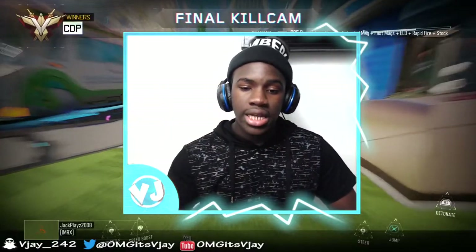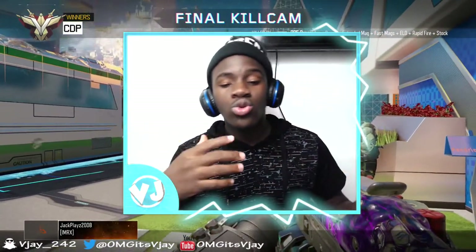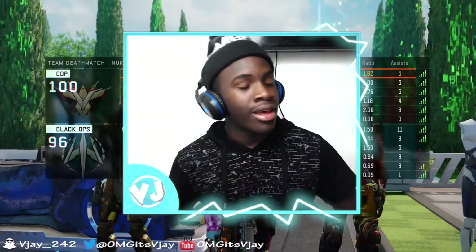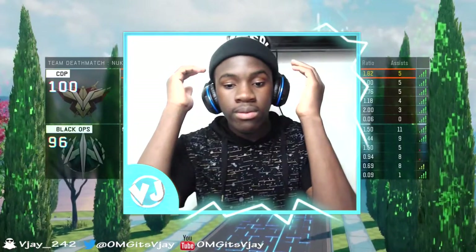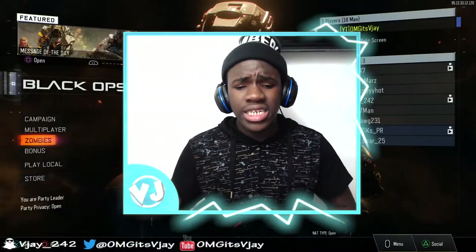I hope you guys get where I'm coming from — playing with the Scuf enables you to play even better. I always wanted to be a better player at Call of Duty. I hope you guys understand why I got this Scuf controller: overall to become a better player, but also because I love Ali-A, blue is my favorite color, and the controller just looks amazing overall.